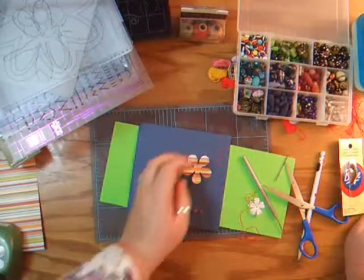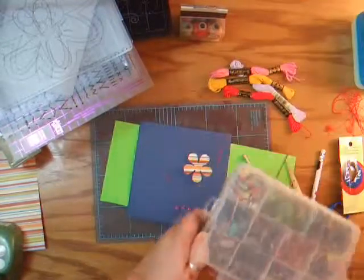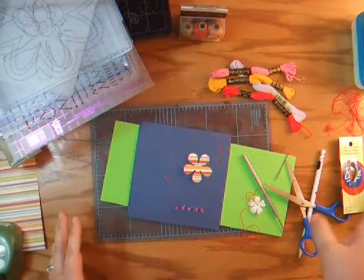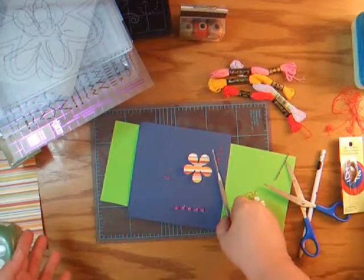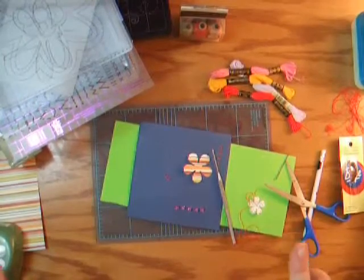I hope that I have inspired you to get your DMC flosses out and get your beads out. You're only limited by how much floss you have and your imagination. So for now, this is Karen with Mama Scrapbooks — girls, get to stitching, and I will see you next time on Mama Scrapbooks!